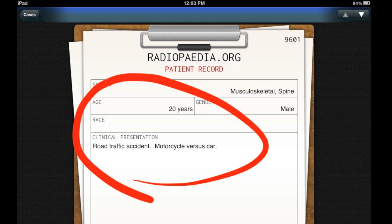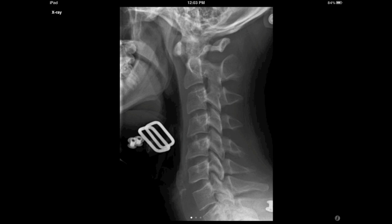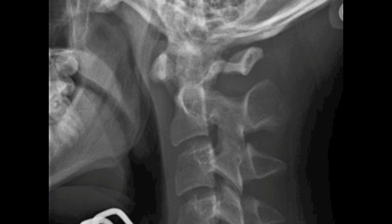Here's a case from our iPad app of a 20-year-old male involved in a motorcycle accident. Here's his lateral cervical spine radiograph, and we'll zoom in to show you some of the abnormalities.